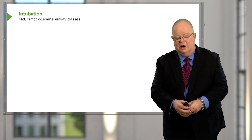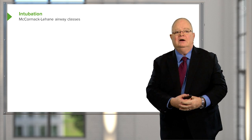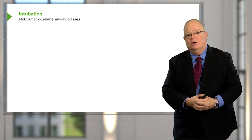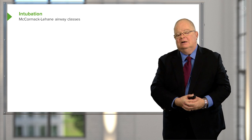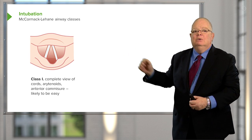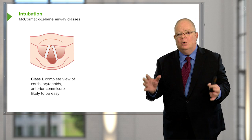This position where you're looking at the cords can be further categorized according to its McCormick-Lahane classification. The ideal position is a Class 1, which is a perfect view of the cords.